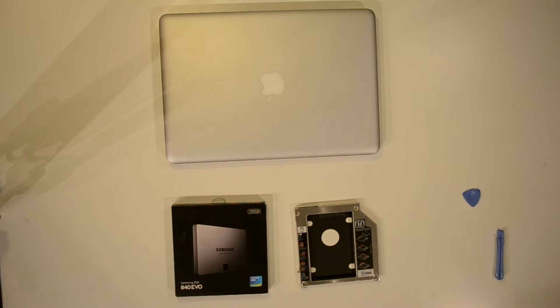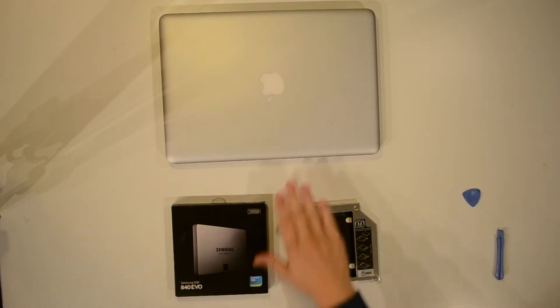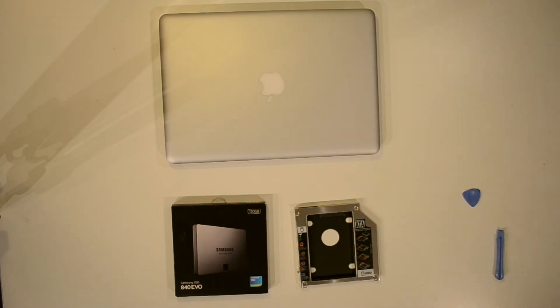Hello and welcome to this tutorial. In this tutorial we're going to install a second hard drive or solid-state drive to your old Mac computer. I'm installing a solid-state drive just to get a little power back in my old MacBook Pro.